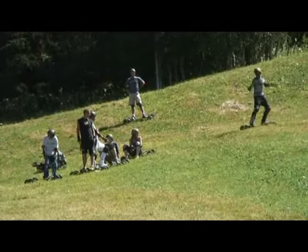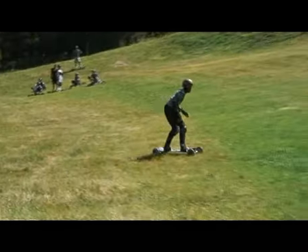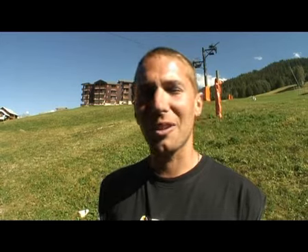À partir de 7 ans, quand même, il faut être un petit peu costaud musculairement. Venez découvrir ce sport magnifique, qui est en train de monter d'année en année sur le site de Montalbert.